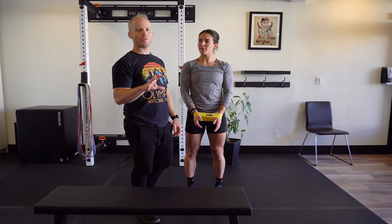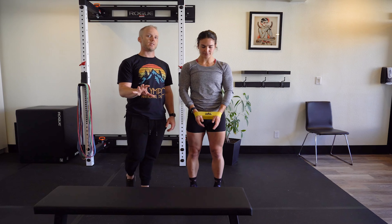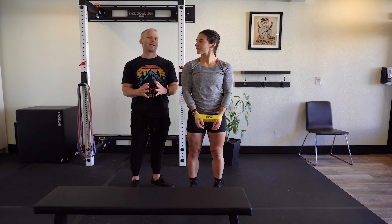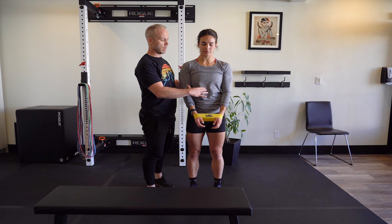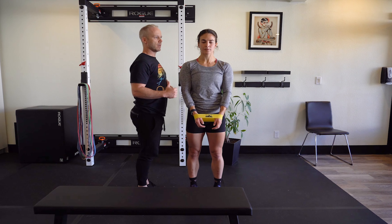It's the mini band rotator cuff activation series. The first position is going to be the same initiation setup for every position. Shoulder blades come down together to start. We want to be conscious of the midline, so as we pull the blades together we don't over-flare. That's our setup.